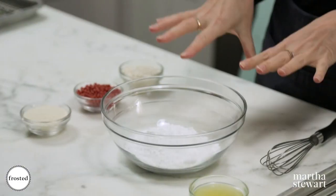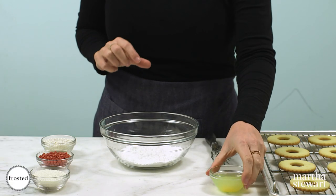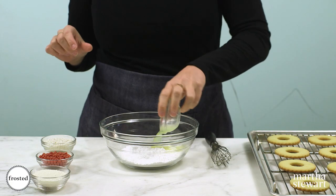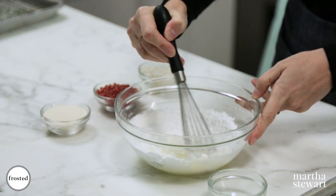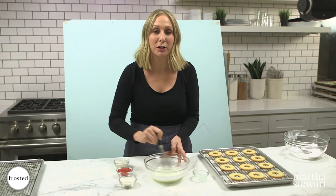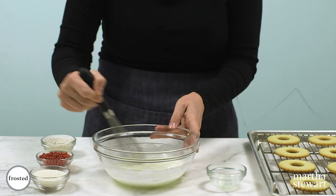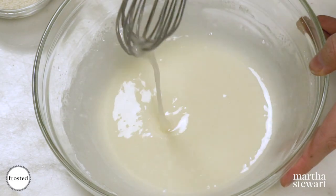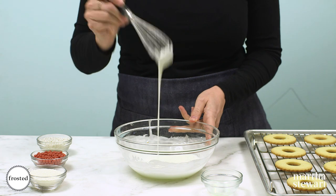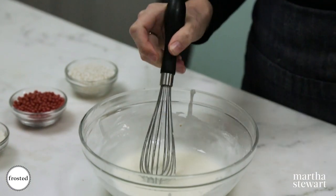This last step is making our super simple Meyer lemon glaze — powdered sugar and Meyer lemon juice into a bowl and whisk. Meyer lemons are sweeter and more floral than your regular everyday lemons, and they're also less acidic, giving this glaze a really nice sweetness without all that tartness. Whisk until it doesn't have any more lumps and all the powdered sugar has dissolved. You're looking for your glaze to have the consistency of craft glue — you want to be able to see it, but you don't want it too thick.